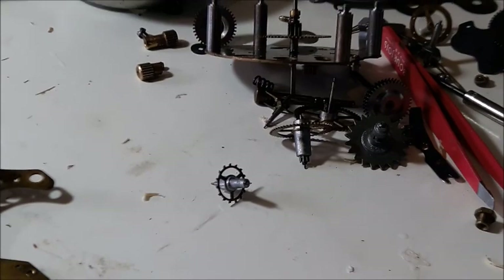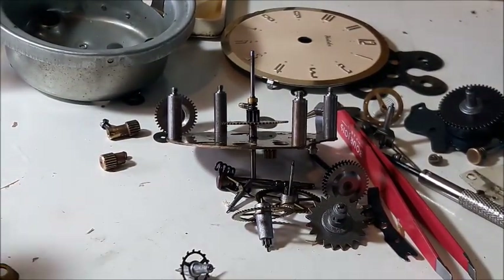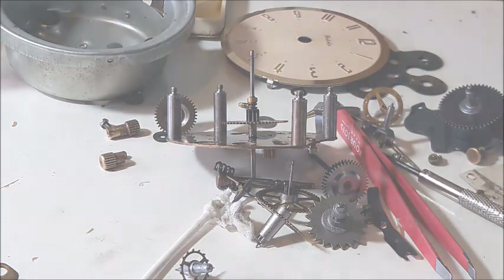You probably don't want to see me clean every single little cog and bit by itself, so I will stop the video now and get back to you when I've cleaned it all. This actually might be the end of part one - so goodbye, thank you.